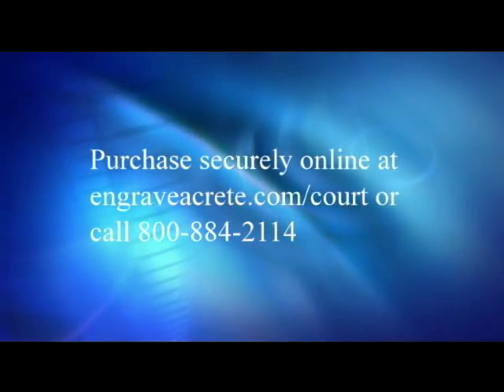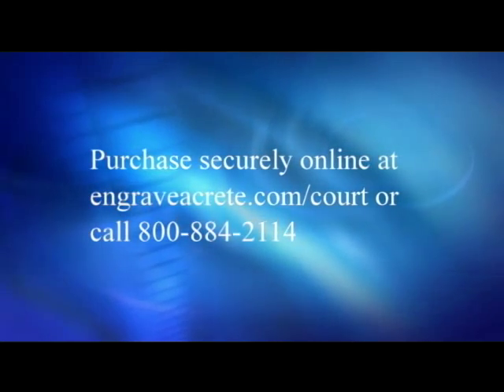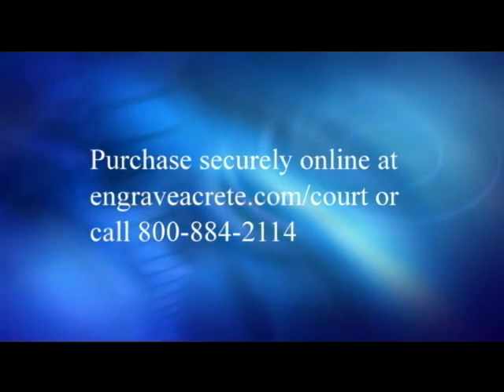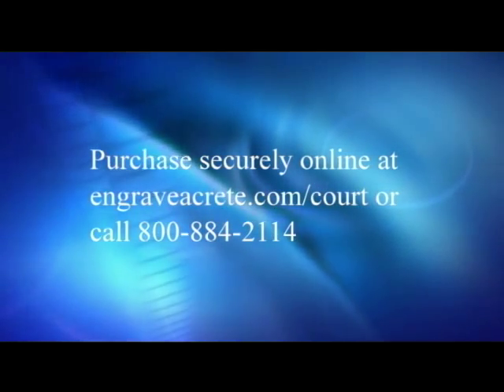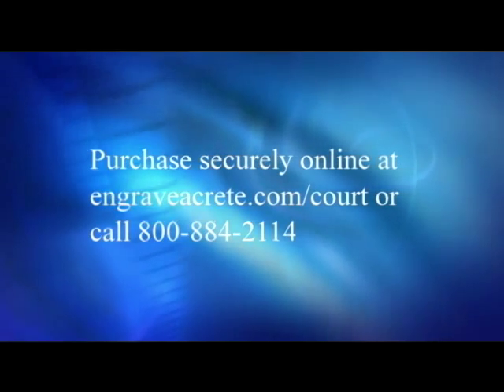The kit can be purchased direct from Engrave-A-Crete at engrave-a-crete.com/court or by calling 1-800-884-2114. You will also be able to download the layout instructions and this video for further reference.